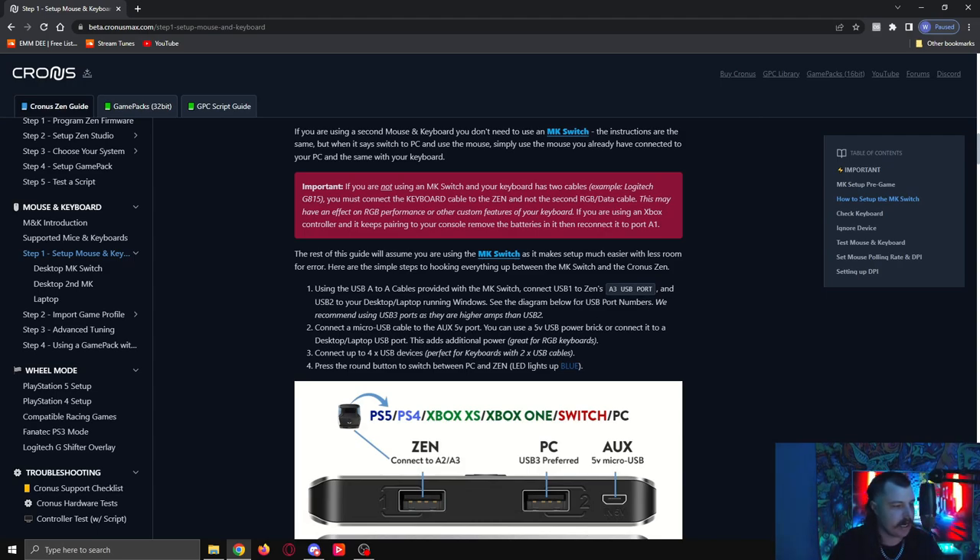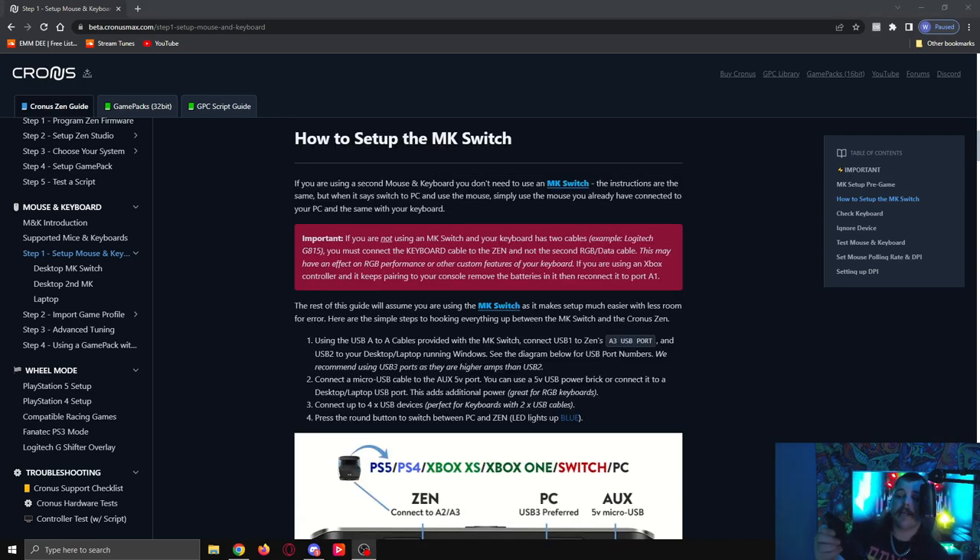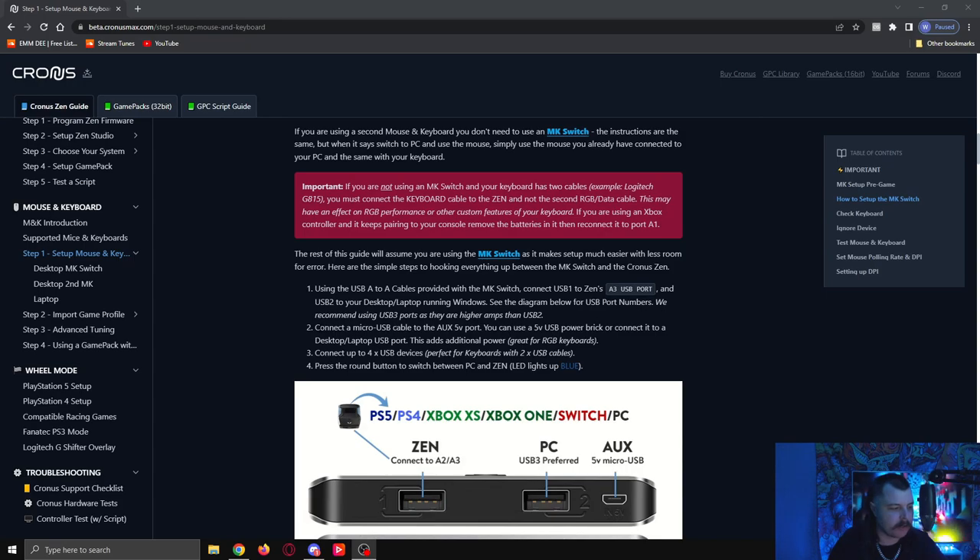Next, USB 2 needs to go to your desktop or laptop running Windows. So the other slot at the back of your PC switch — we've already plugged up number 1, now we do number 2. Get the other cable that came with your mouse and keyboard switch, plug one end into slot number 2 on the back of the switch, and the other end into your PC or laptop. I'm plugging mine into a USB hub. You should now have both USB slots on the back of the switch plugged in: one going to your Zen and one to your PC.